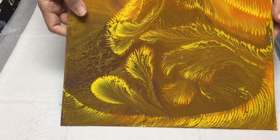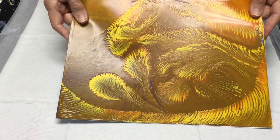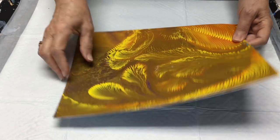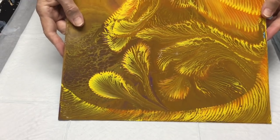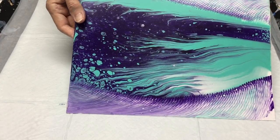Now this one was done with a Golden pouring medium, and it did dry more tacky. So I have to be more careful about storing that one without too much weight on top of it.